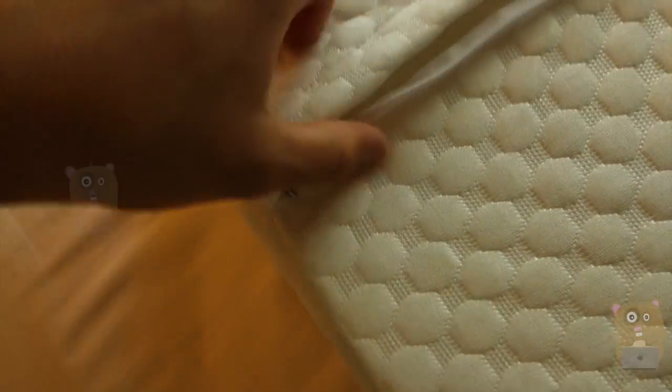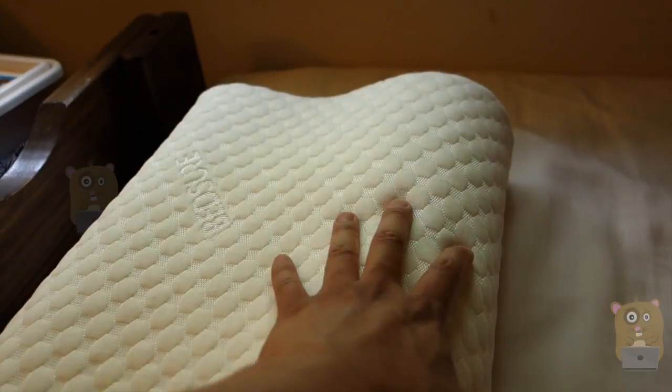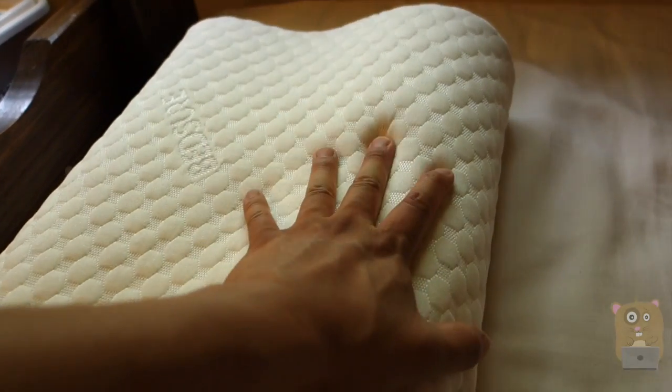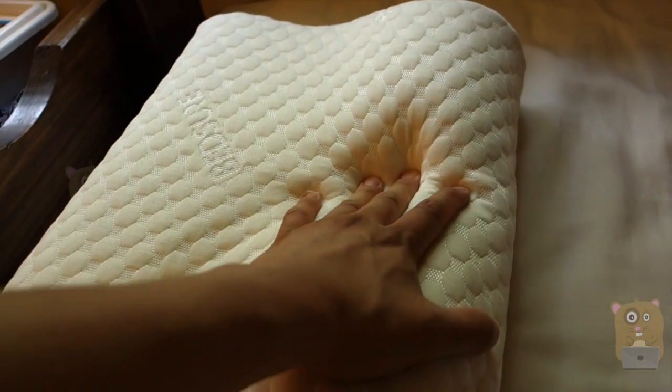I can also close this part — there is a zipper over here. This part supports my neck and my head very well. It's actually giving me better sleep posture when I sleep on my side.